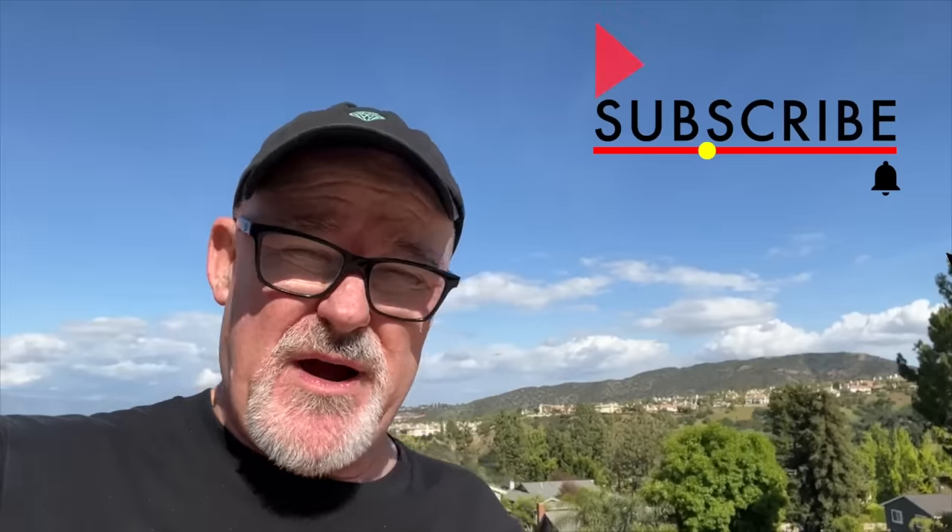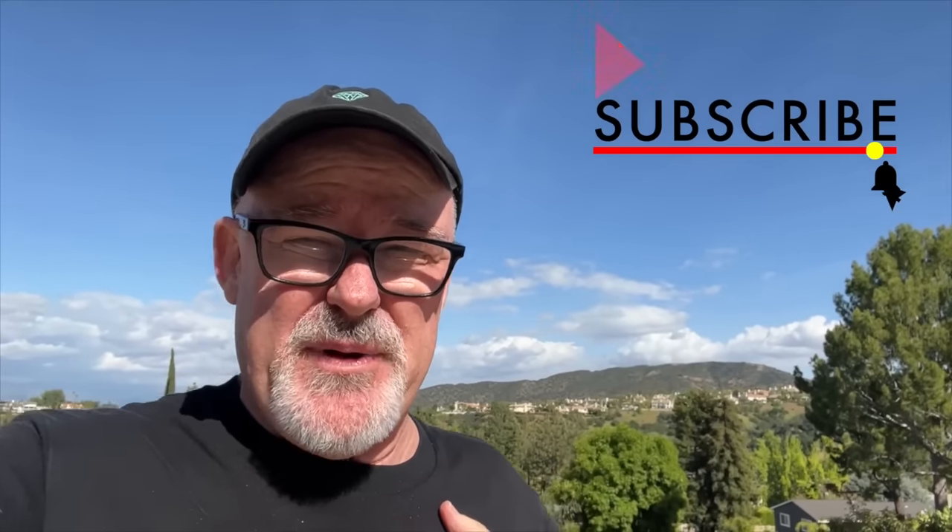A lot of the time YouTube will bring you my videos even though you're not subscribed. If you get the chance, click the subscribe button and ring the bell.